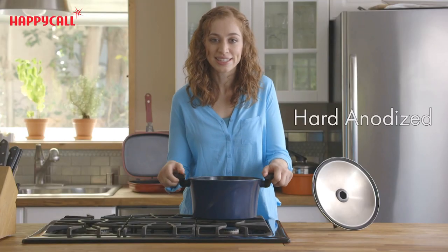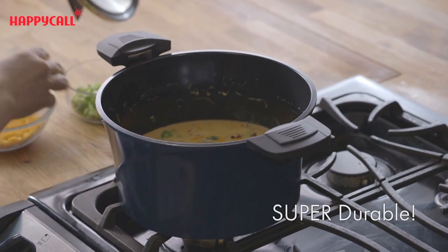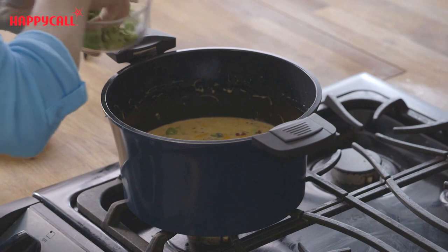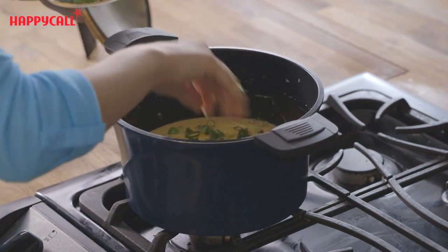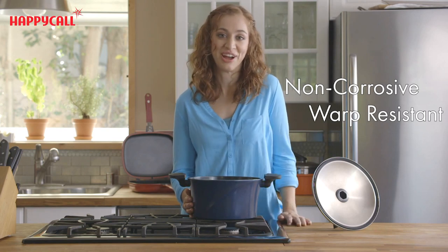The vacuum pot is die cast aluminum with a hard anodizing coating. This gives the pot an unmatched durability as the high strength hard anodizing treatment is non-corrosive and warp resistant. This means that the product will be effective for years to come.